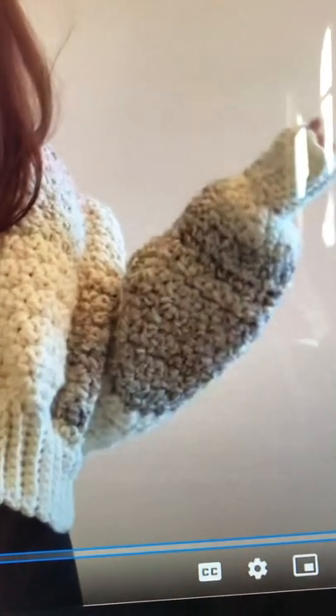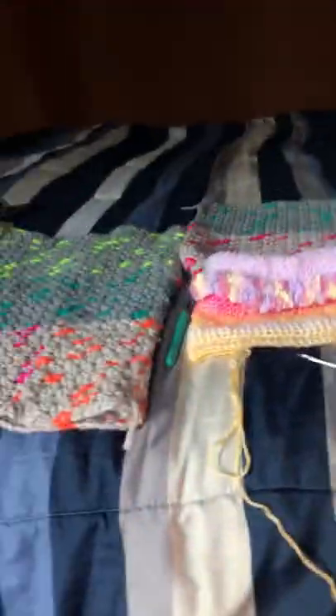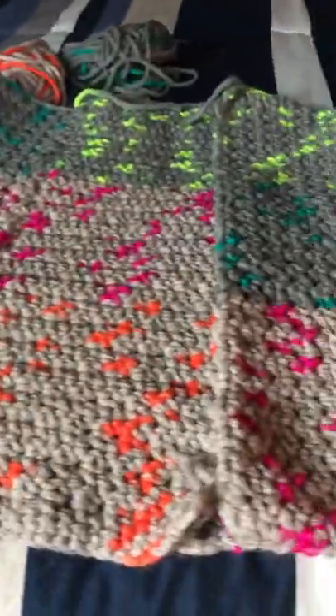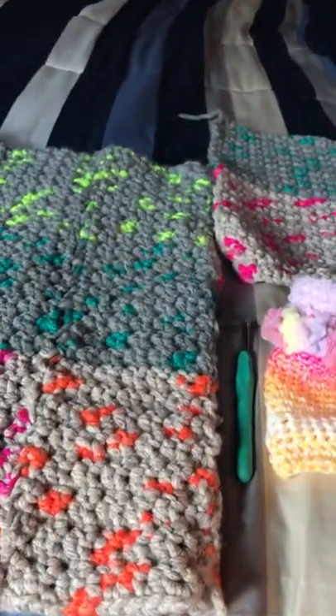When I get mine finished, I'll be sure to make another video. I'm drinking my coffee right now — this is what's been on my hook: this chunky cardigan, pattern by Dana B.